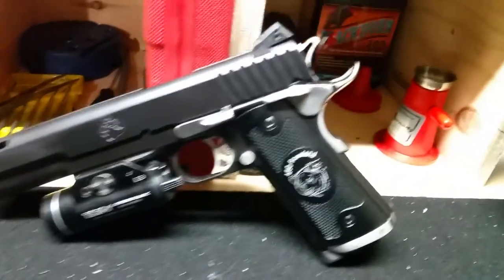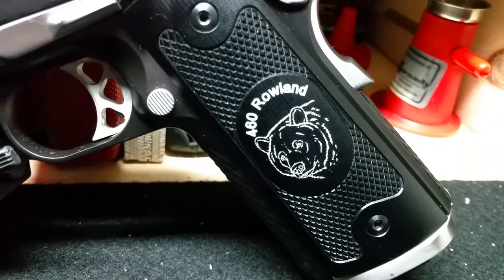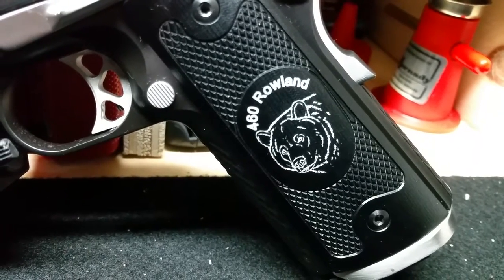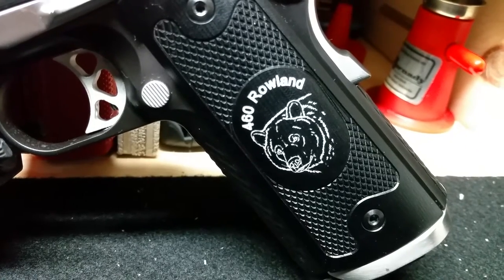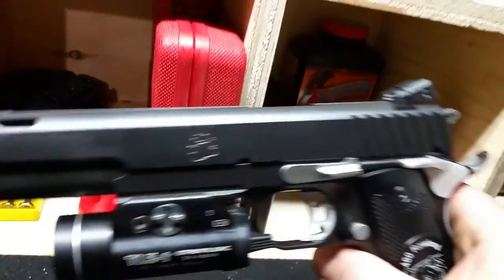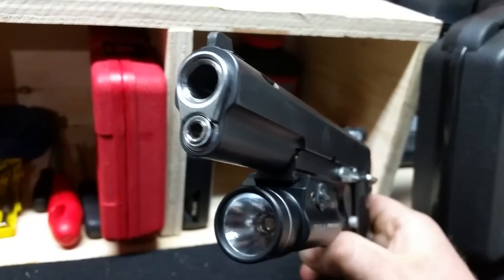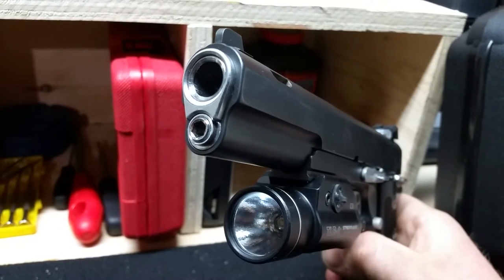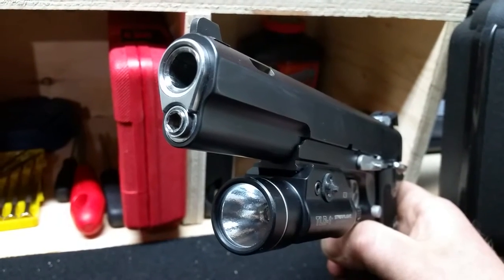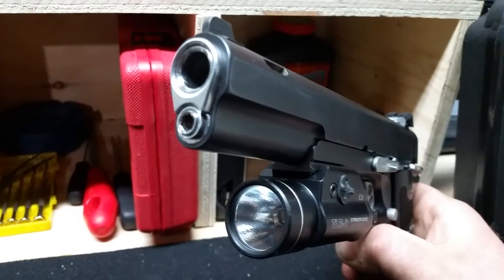Going back to the firearm itself — I sent a picture to Aluma Grips and they were able to laser-etch the image I wanted onto the grips. I'm really happy with how they came out; they're really beautiful. Now, if you look at this barrel, you can see the reverse crown. That is beautiful craftsmanship right there. I'm not saying they're the only ones that can do it, but Fusions has done this really exceptionally well.